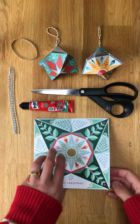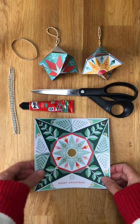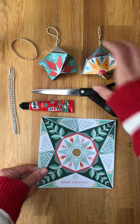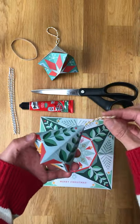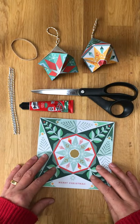Hello, this is Sally from Little Betty. I'm going to talk you through how to get your Christmas card made into a hanging bauble like this. You can hang it on your tree or wherever you want around the house.